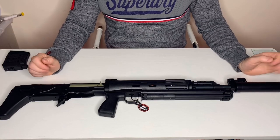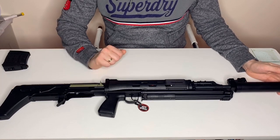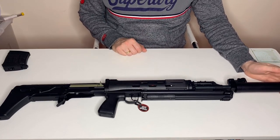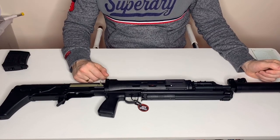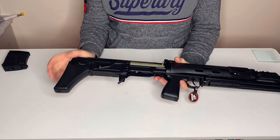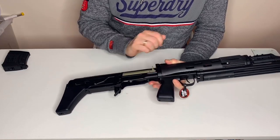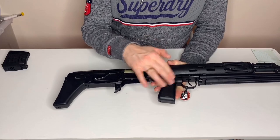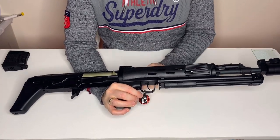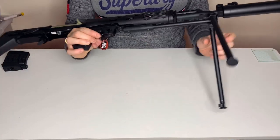That doesn't translate perfectly to the airsoft version, since the real steel hasn't got a gearbox sat in the back of it, so don't expect this to be the perfectly balanced beast. But being a bullpup, you get a decent-sized barrel in a short package. We've got a steel top receiver, steel bottom receiver, steel controls, an aluminium fake charging handle, reinforced polymer grip, reinforced polymer front handguard, and a nice folding bipod slung underneath.